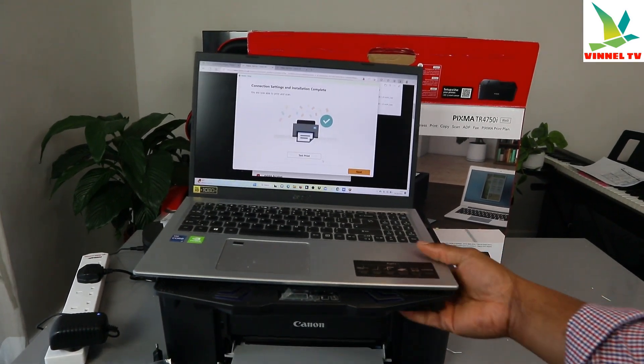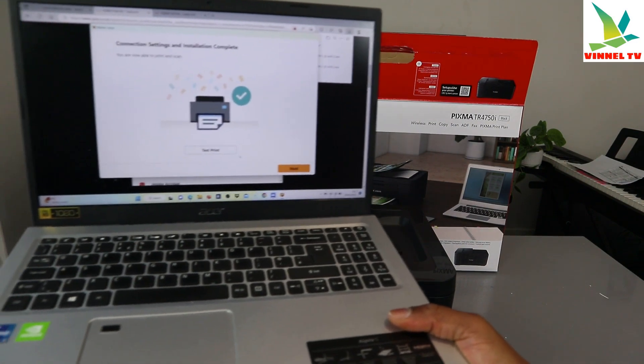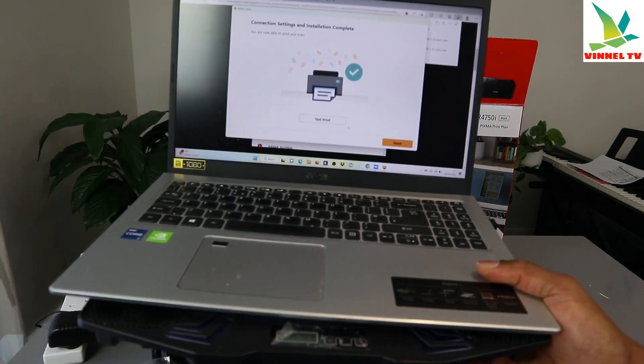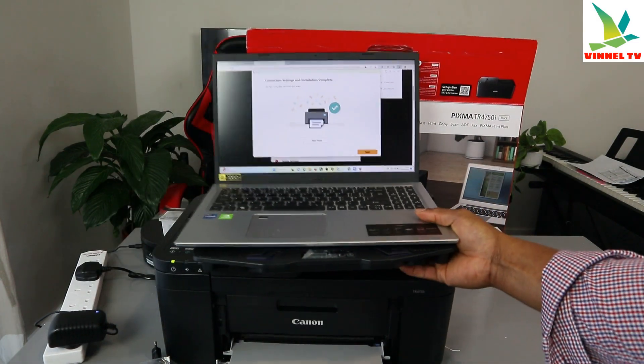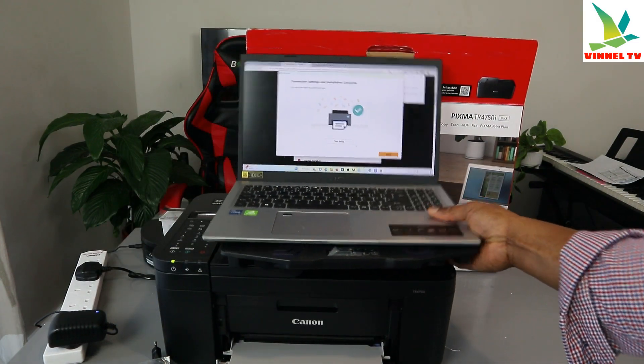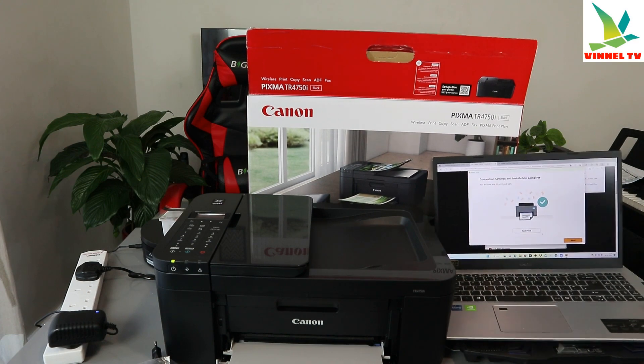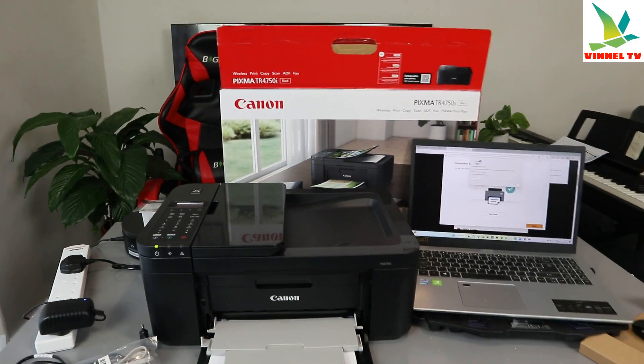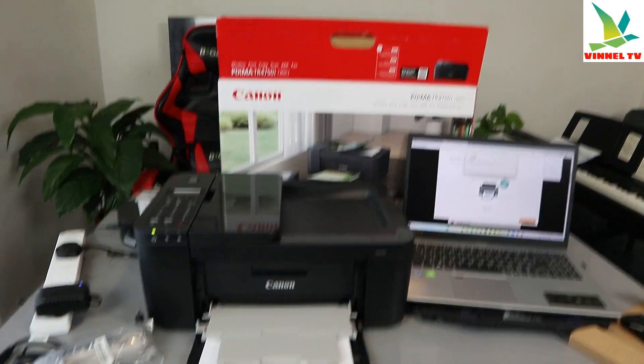Connection settings and installation are complete — you are now able to print and scan. We want to do a test print to confirm. Select Test Print; test print data will be sent to your printer. Click OK — and there we go!